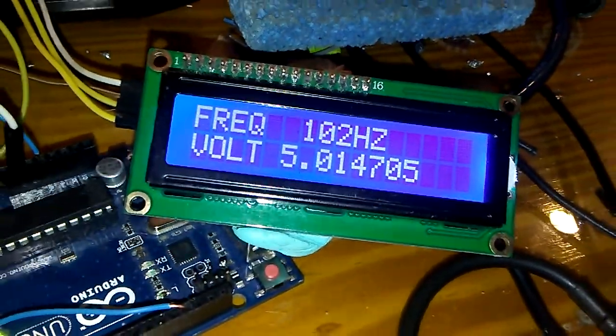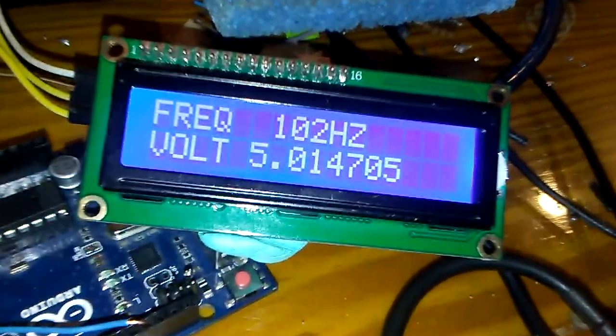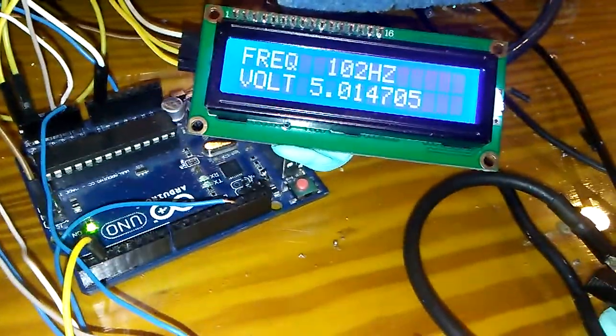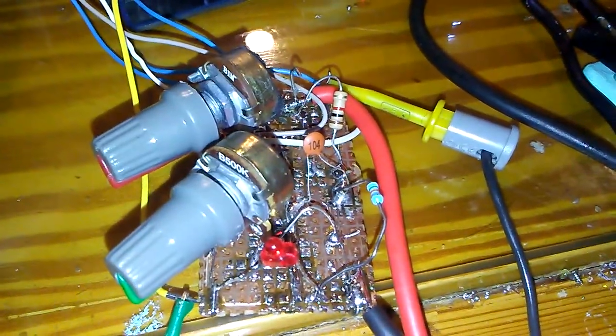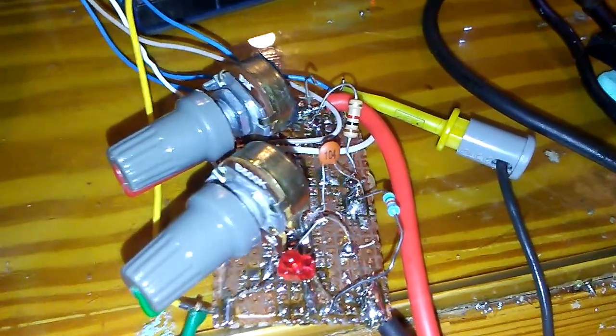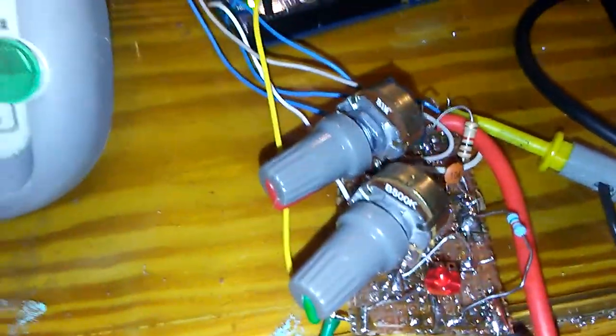You can see that the current voltage is 5.014705. I did not use any external ADC converter. Here is my simple circuit that I used for noise removal and the frequency step adjustment.